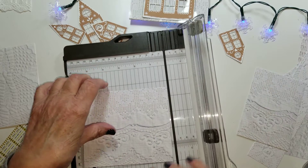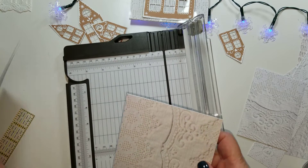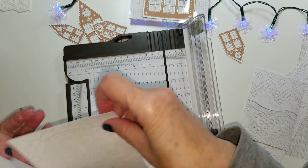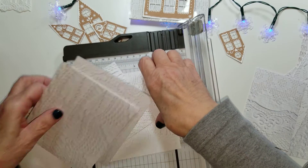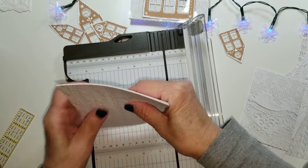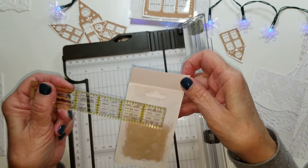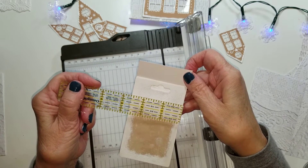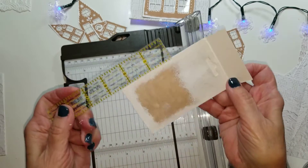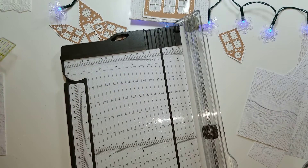These make great backgrounds for journal cards. I've got those cut. Now let me measure for the little one — that's like two and five-eighths by four and a quarter. Let's see if I can do that.